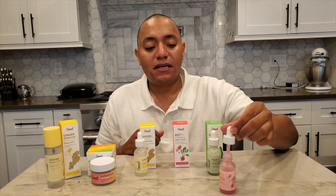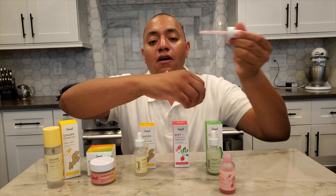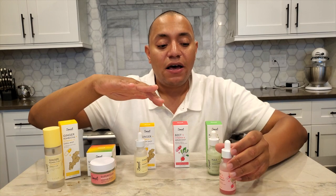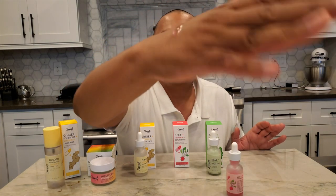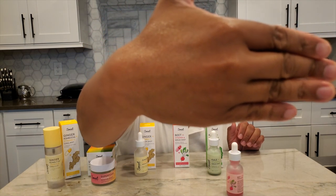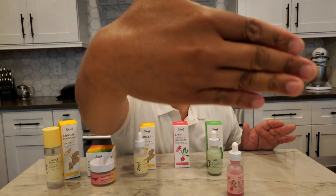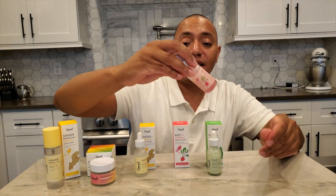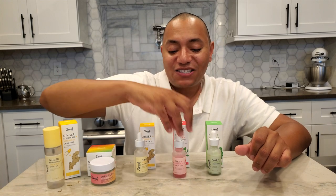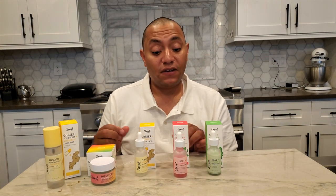Moving on to the beet plus vitamin A serum shot — very similar to the mask, except the consistency is a little bit thicker. It's not a watery essence; it has a weight to it. Most serums I use are lighter. It does drip but it takes a moment — it's almost like a jelly consistency but somewhere in between. I love that there are no synthetic dyes, but just from the natural ingredients it has a pink, Pepto-pink hue. And this has actual retinol — not the derivative — it's straight-up retinol.